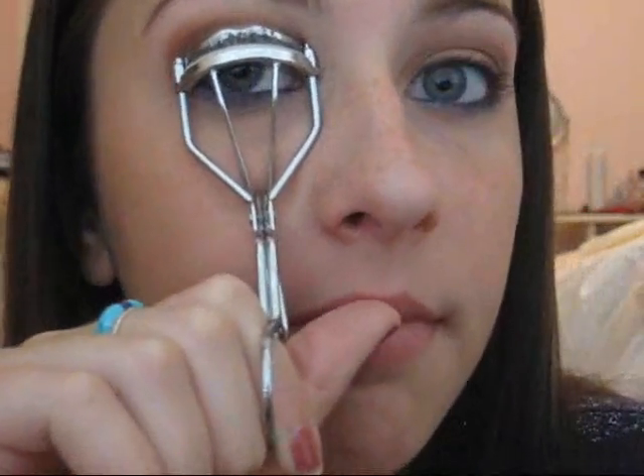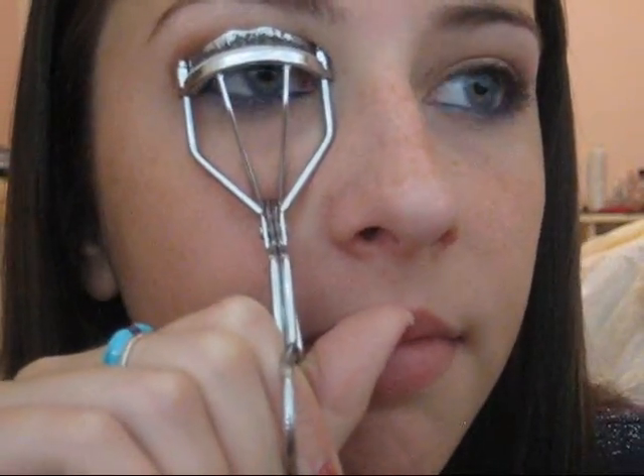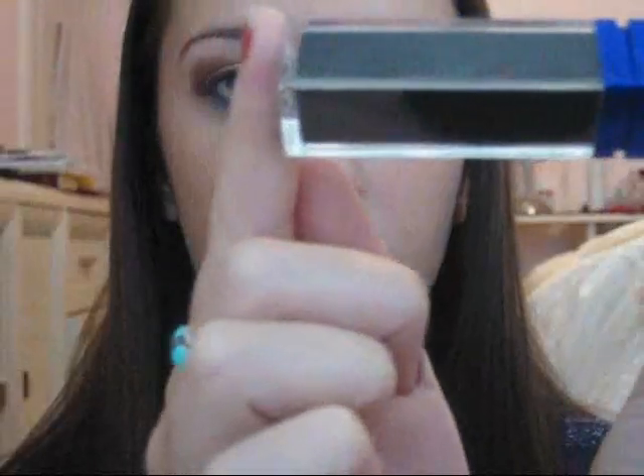Now I'm going to just curl my lashes. The mascara I'm going to be using is from Physicians Formula and it's a duo — it's black and blue. First I'm going to put on the black all over my lashes, and then I'm going to put the blue over top of it. The blue isn't like a bold, bold blue but it gives you kind of a blue shimmer which is very pretty.